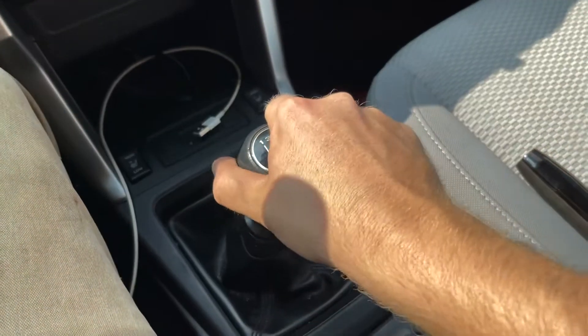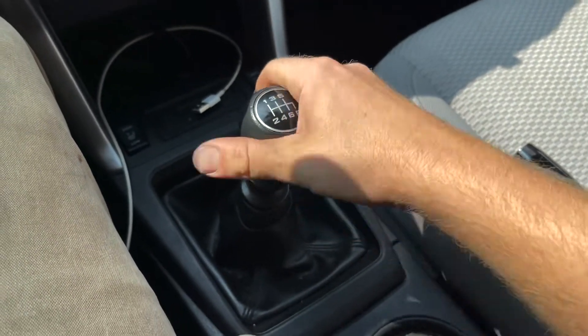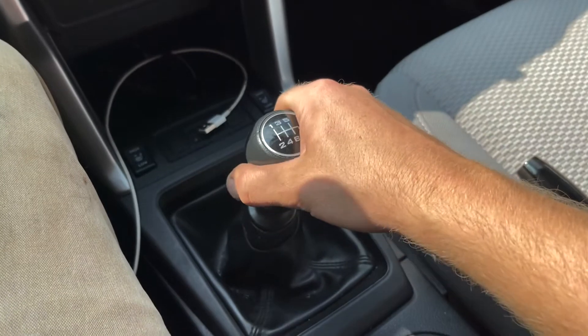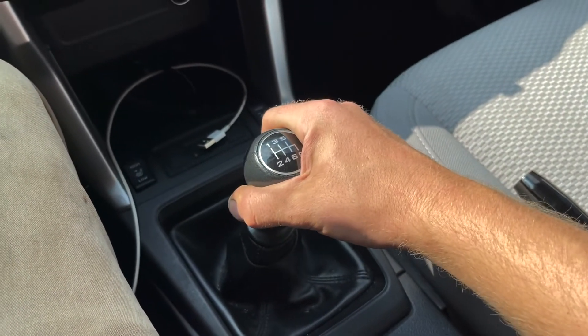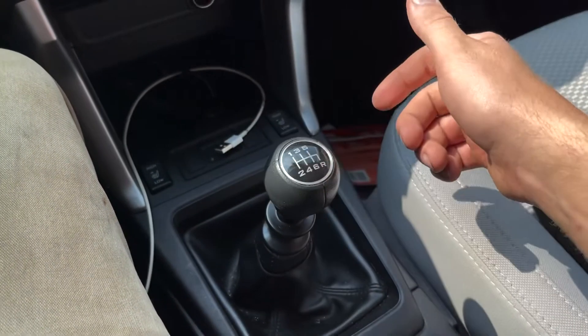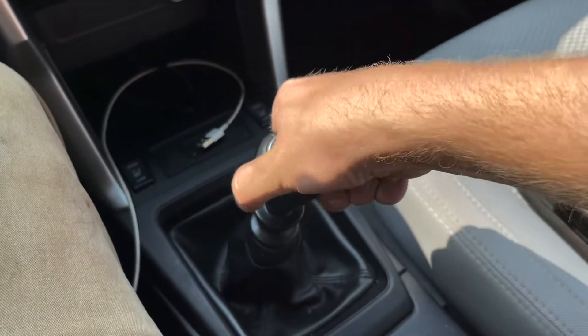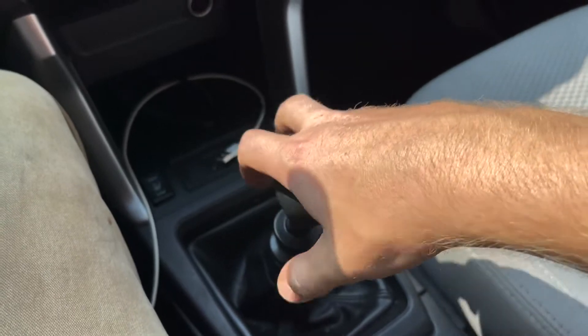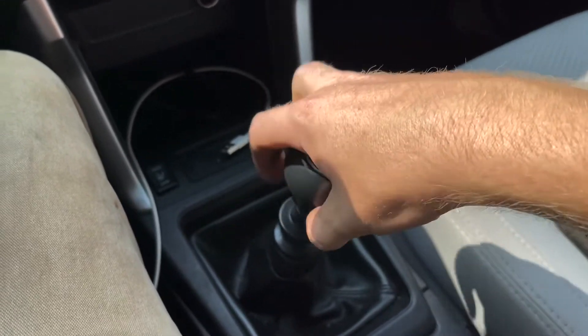So, starting off, you want to just twist it. I did already have this one cracked loose. Sometimes you might have to put muscle behind it. If that doesn't work, put your back behind it — that'll usually get it to work better. Since I already had this one off, it's relatively easy.